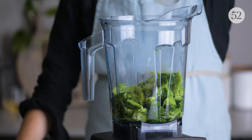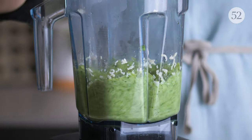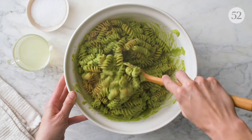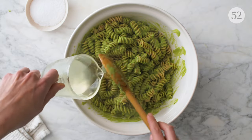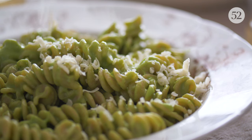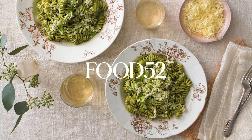That starchy pasta water will help thicken our sauce. Cheddar and broccoli were meant to be together. Don't drain the pasta water — we're going to add more to the sauce as needed. More cheese on top because, well, of course. And that's pasta with broccoli cheddar sauce in three ingredients. Let's eat!